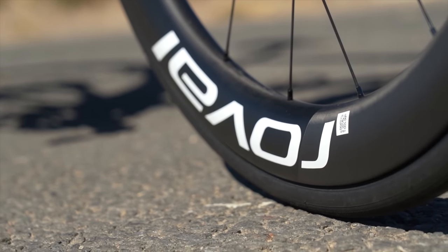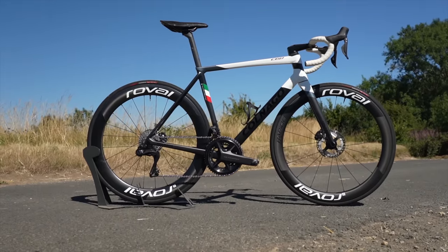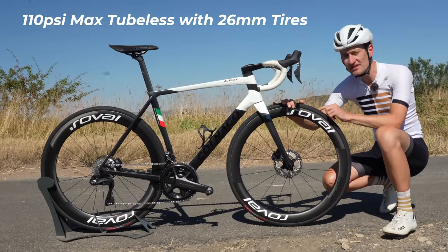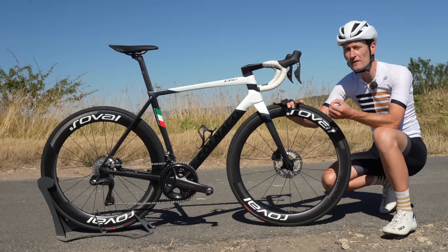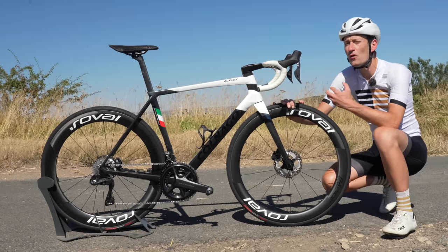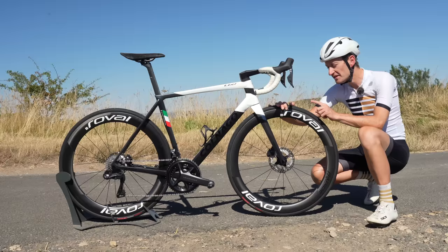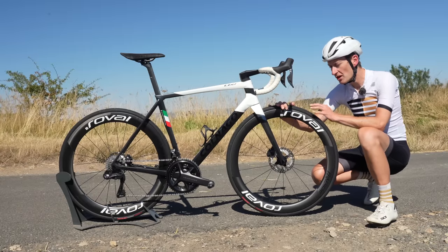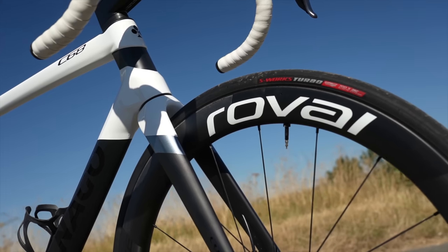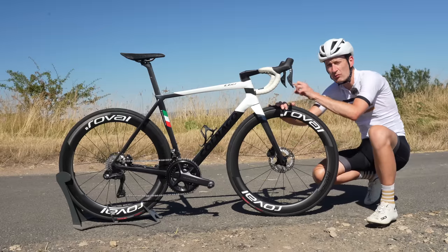Despite the chunky deep-dish looks, they're pretty lightweight — just 1500 grams for a pair. They both have a 21mm internal rim width and use a hooked, tubeless-compatible rim design. The benefits are two-fold: you have a high pressure ceiling with a tubeless setup — 110 psi versus the lower 72.5 psi on a hookless design — and you can also run a normal inner tube and tyre setup. The rims come pre-taped with tubeless valves already installed, and fitting the rapid-air tyres was a breeze — a normal track pump, they went up first time of trying. No faffing, no hassle.